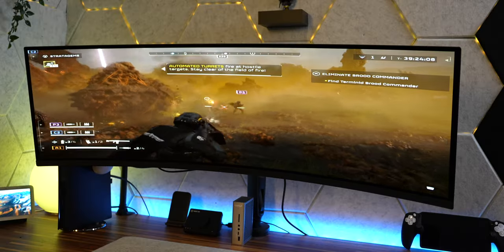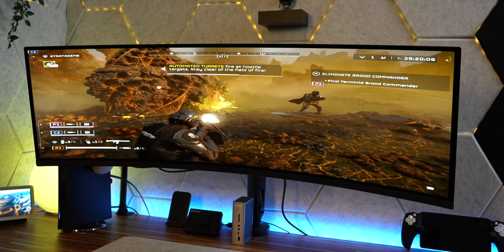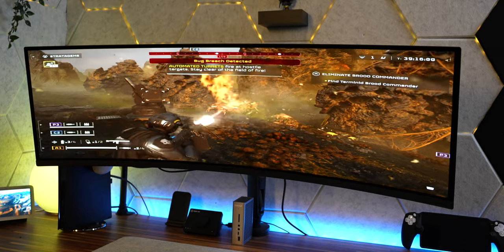It's been a couple of days now of me testing out this monitor and really putting it through its paces. As you can see, I got the monitor all set up behind me just how I want it within my space. Let's start with how I personally think it looks within a normal gaming setup.